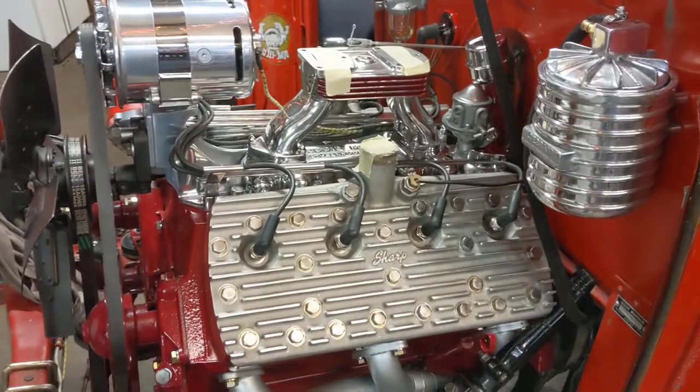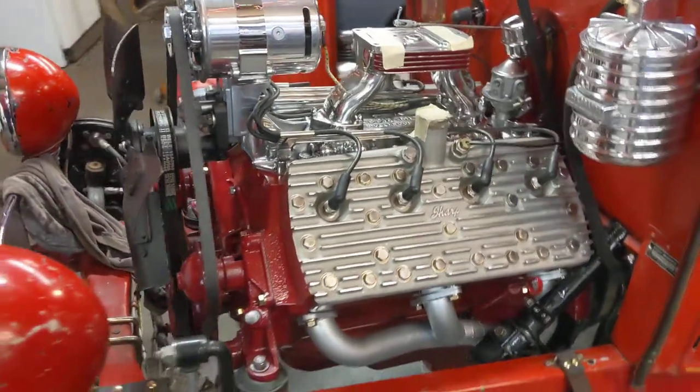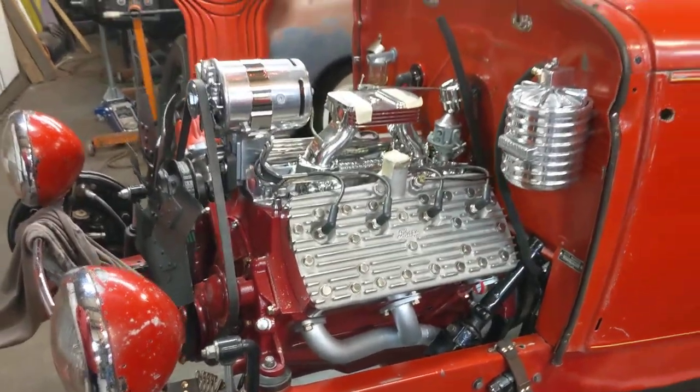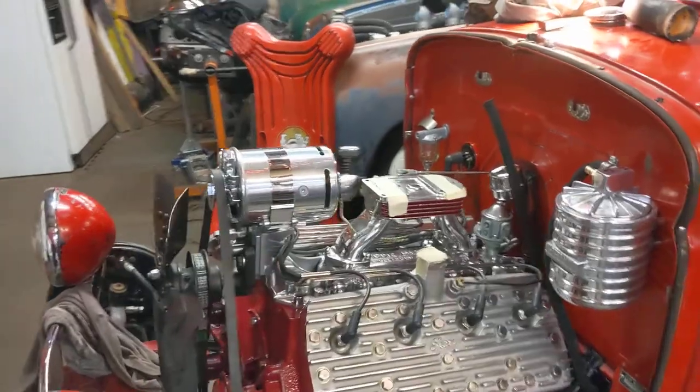I didn't tell Ken, the new owner, what color. I think pink would have been nice — with some purple stripes — but it came out a little more cranberry. I think it looks really good.